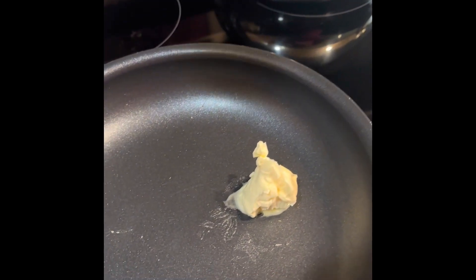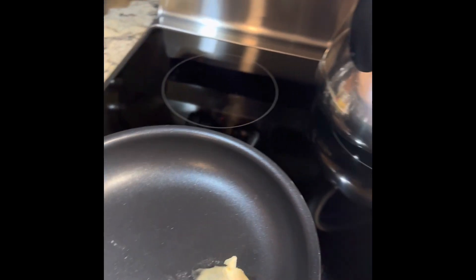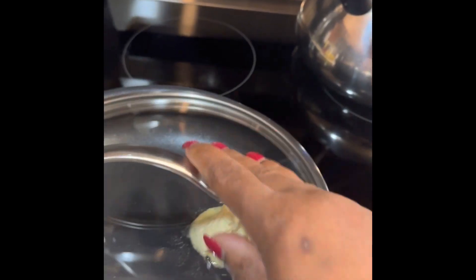Thinking about eating healthier? This is a great breakfast. It fills you up — you don't have to worry about snacking afterward because you'll pretty much be full all the way to your next meal.